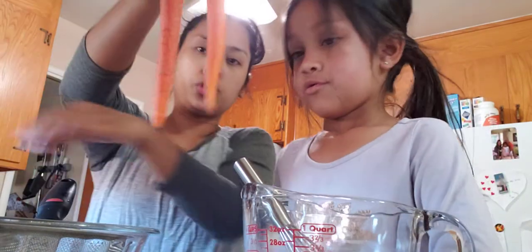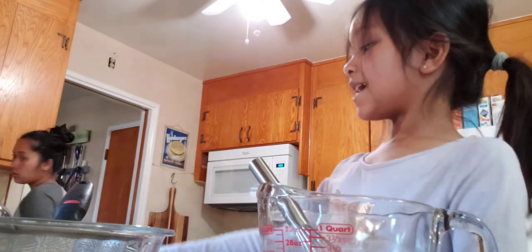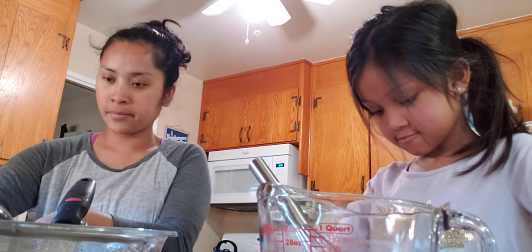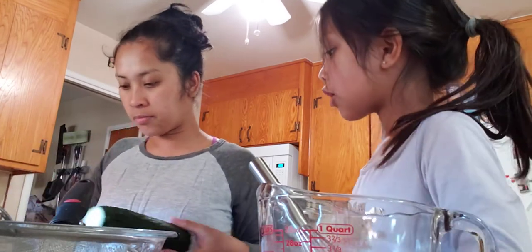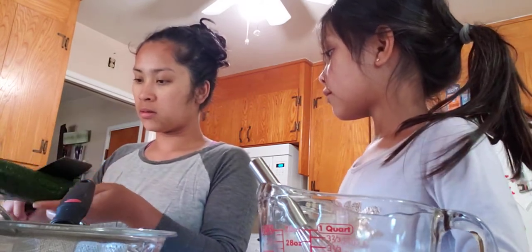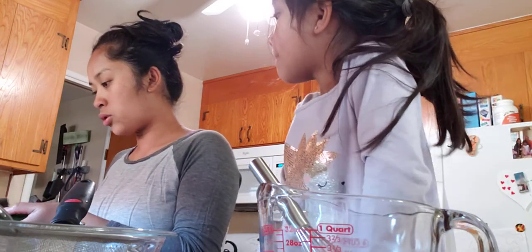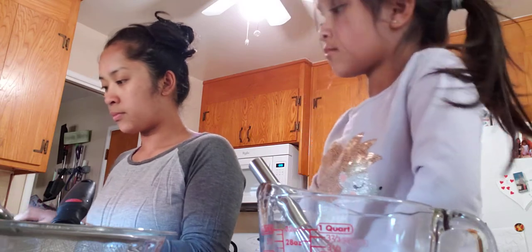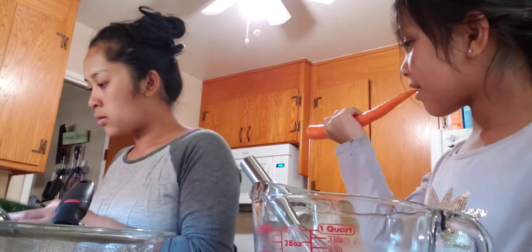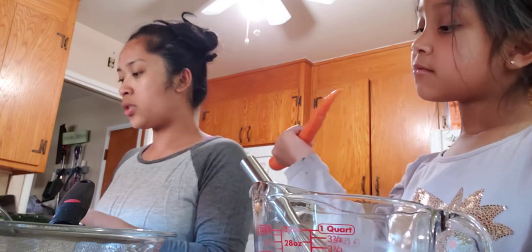I'm going to use two carrots. Can I try a carrot? Sure, if you want. It's crunchy — it's good for you! Let me peel it off and slice it a little bit for you, like this. Here we go.